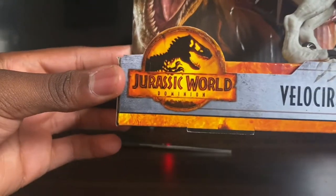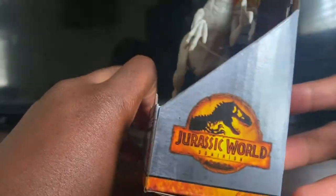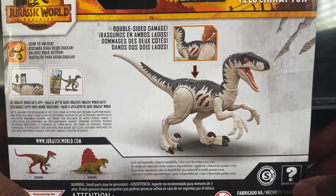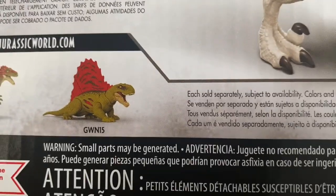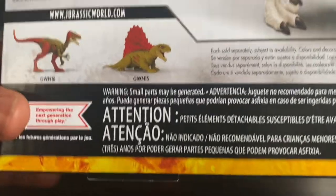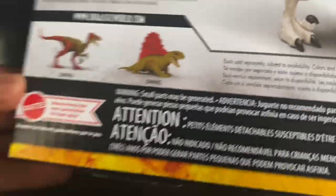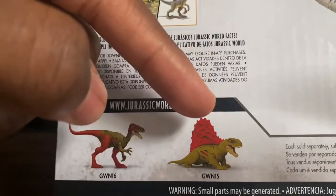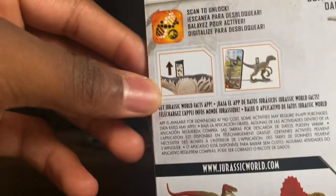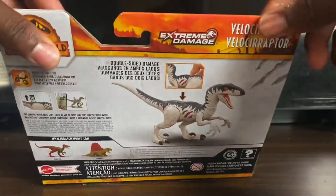Let's go over the packaging. You got the Dominion logo, the Extreme Damage logo, and the Rexy render on the face of the packaging with the logo on the side. Then you got the description of the action feature — press the button down there. Also good news: I bought the Dimetrodon figure, though I'm not going to review it yet. These are the other figures in the wave: the Coelurus and the Dimetrodon. There's a scan code for the Jurassic World Facts app, and it says Extreme Damage at the top.